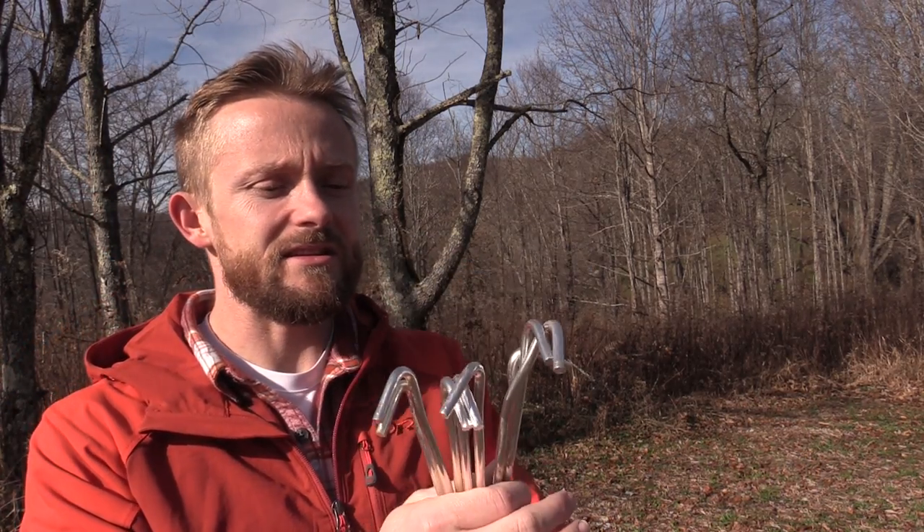When it comes to the eight stakes, these are good quality, not great quality. If you step on these they will bend. So use a rock, tap it into the ground, push it with your hand — do not step on them.